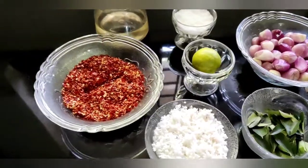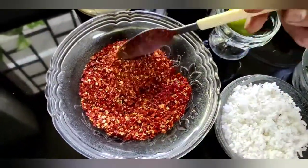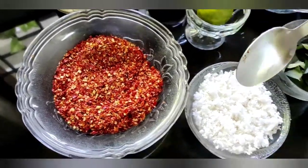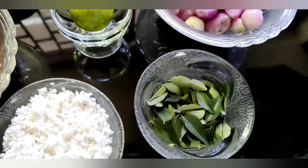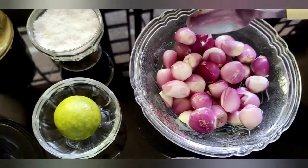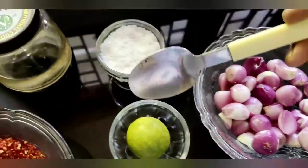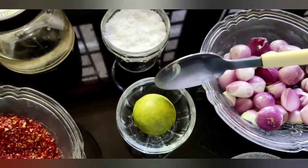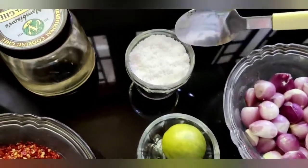I put 100 grams of water in the mixer. 1-3 grams of water. The pork is not cooked. 100 grams of water. 30 grams of water.